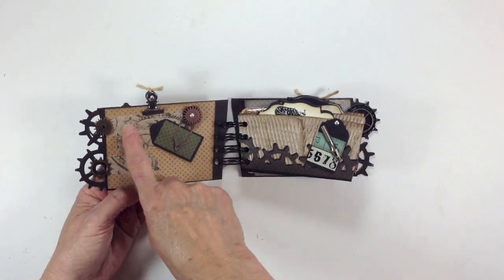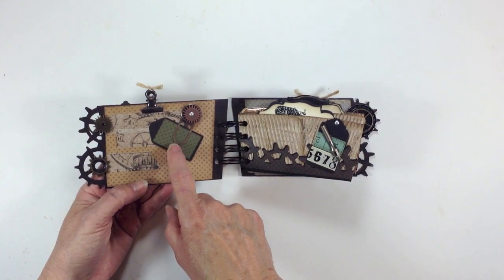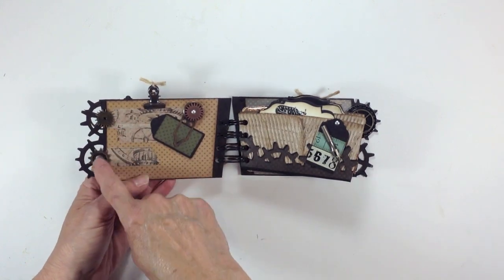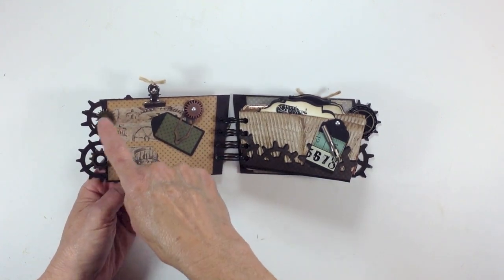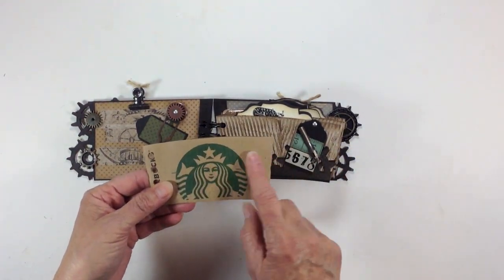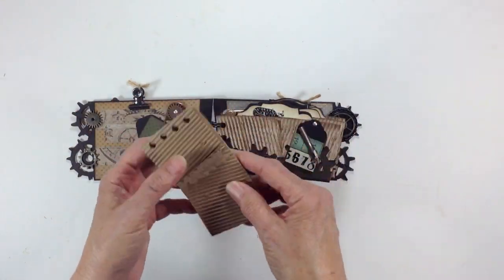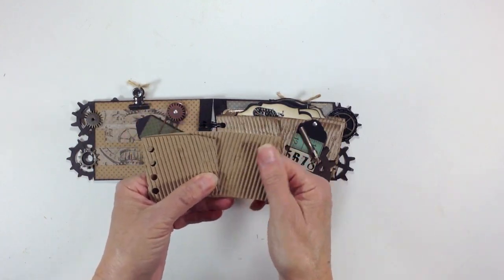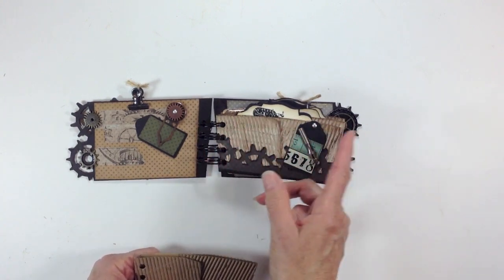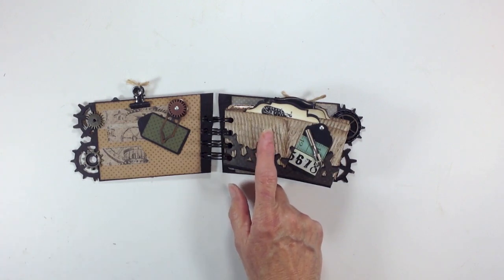You open it up and on the inside I added some more Tim Holtz tissue tape. This is actually a paper clip that I got from Hobby Lobby, another Tim Holtz gear, and some more gears right here that I just used glossy accents to attach to the cover. So here are the coffee sleeves. What I did on the coffee sleeves is I opened them up, turned them inside out, and glued them like this because I wanted the corrugated cardboard to show through. Then I sealed it back up and dry brushed it lightly with Tim Holtz Distress paint in antique linen.